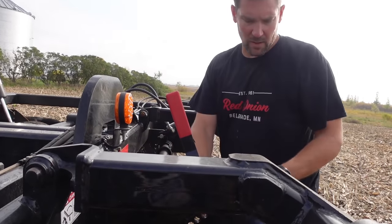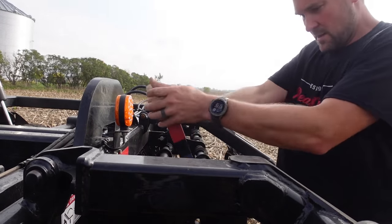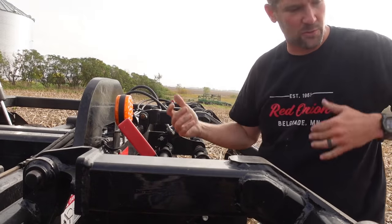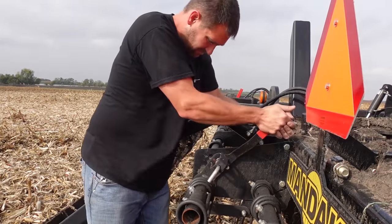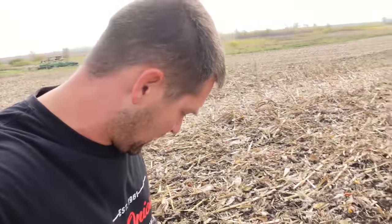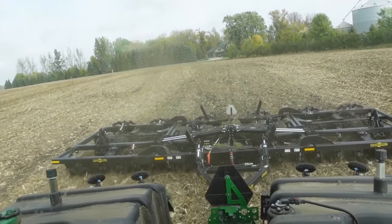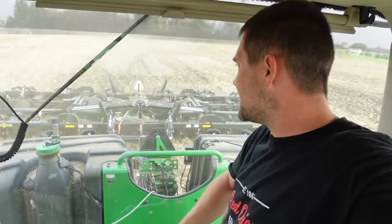I'm going to pull a little angle out of the mulcher here, if I can get this pin out. There we go. Because it's bunching up a little and leaving clumps, which are also going to be a problem in the spring. So we'll take some angle out to allow the residue to flow through a little faster. I added a little bit of angle to the gangs front and rear, tilted the mulcher back, went about an inch deeper, and I can see the improvements.